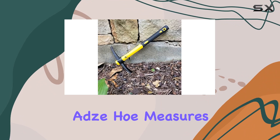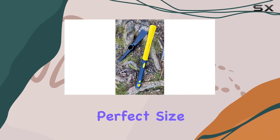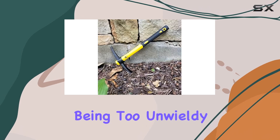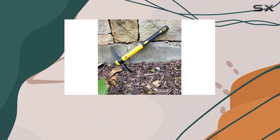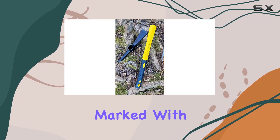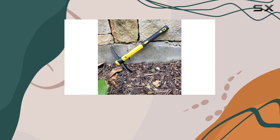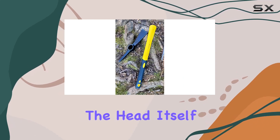The cutting edge of the adze hoe measures 1.57 inches or 4 centimeters, which is the perfect size for precision work without being too unwieldy. The entire head weighs between 380 and 400 grams, clearly marked with 400, ensuring you have just the right amount of weight for effective use without causing excessive fatigue.